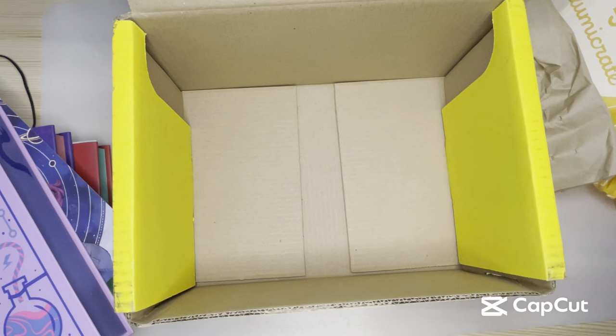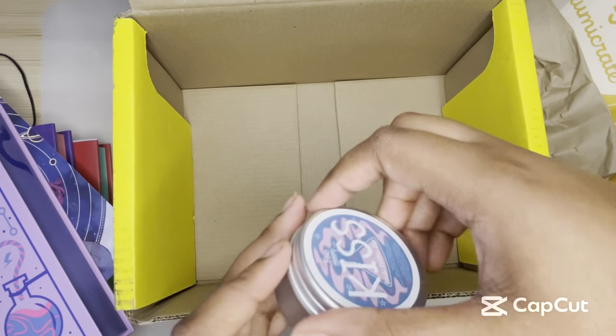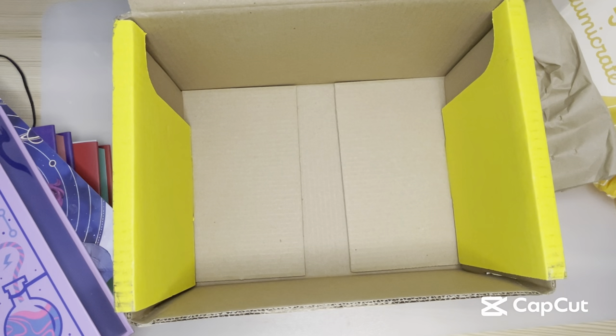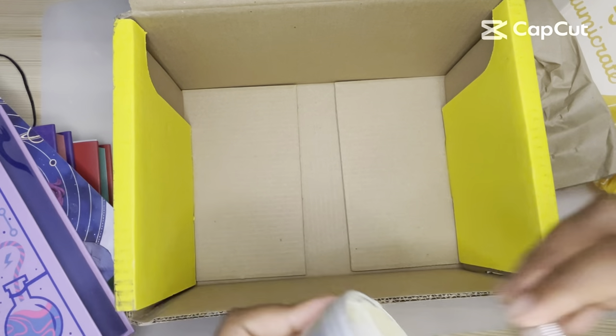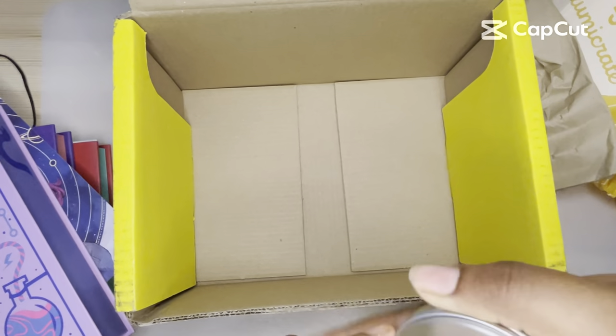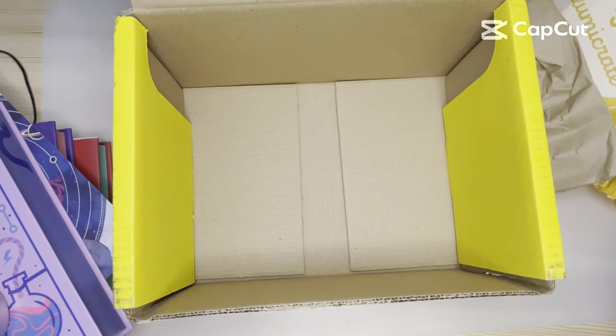And then we have this little cream. Mine is disheveled looking. It smells okay though — it's a body butter. Mine has quite solidified kind of ugly, but it's probably fine to use. And that is it for August Illumicrate.